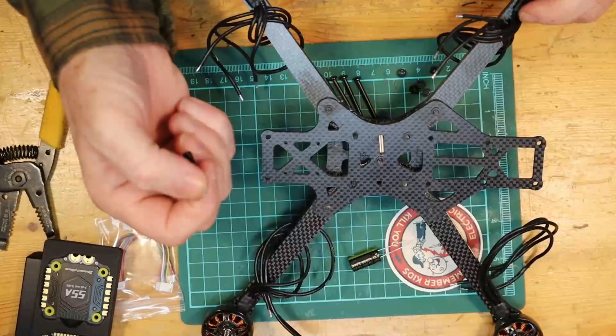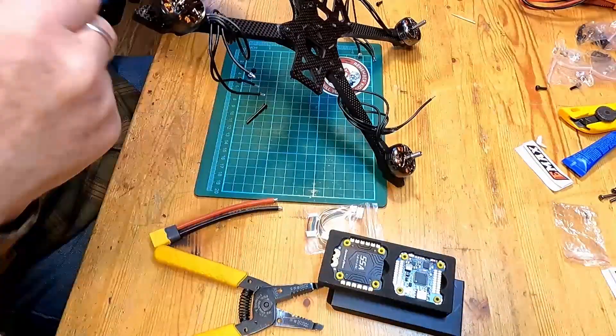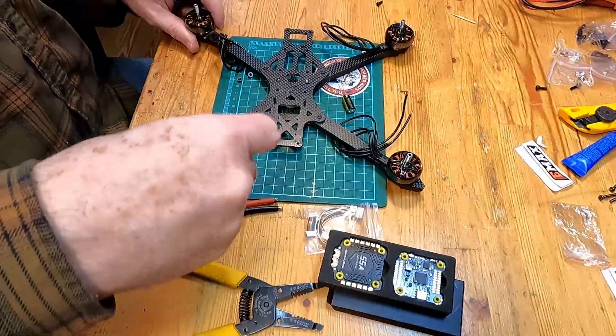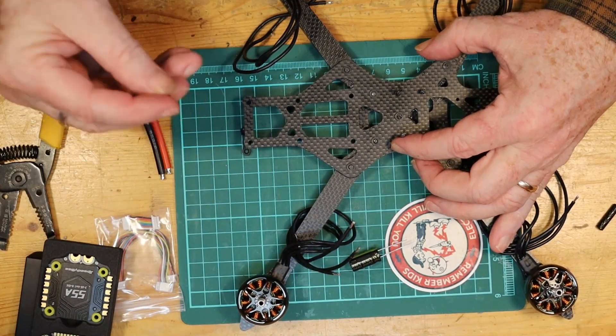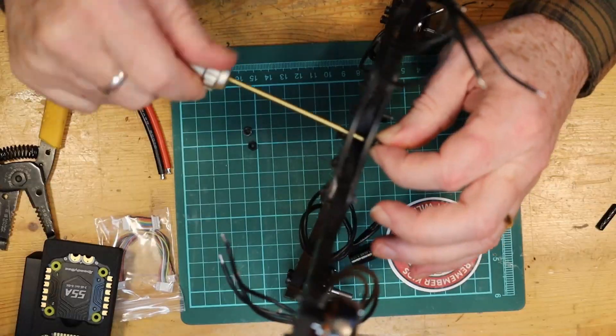What we're going to do first is put the last pieces of the frame together — the stack screws — so we can get everything mounted in place. This frame comes with its own stack screws, so rather than using the ones that came with the flight controller we'll put those aside and use the ones designed for this frame. We're going to put a nut on each one to make sure those stack screws stay locked in place and don't wiggle, so that the flight stack stays very sturdy and stable inside the quad.